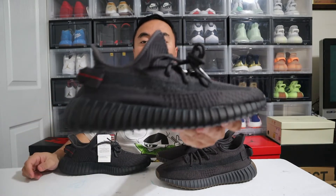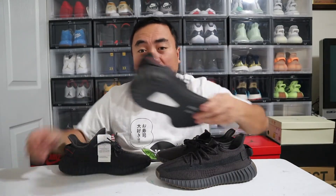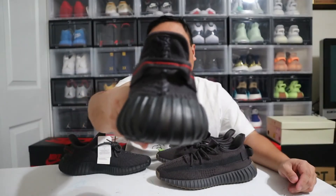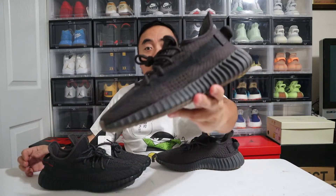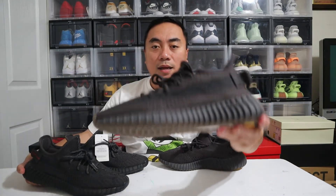Which one do I prefer? I would still prefer my Black Non-Reflective. A lot of people say it reminds them of the Yeezy 350 V2 Pirate Black, mainly because of the red stitching on the pull tab. The Cinder is not a bad shoe — I really do like it. But since I already have both, I would probably keep the Black Non-Reflective and let go of the Cinder.